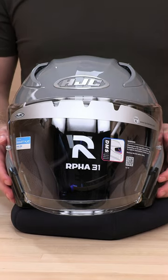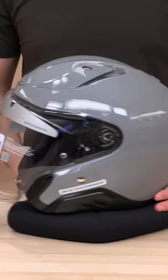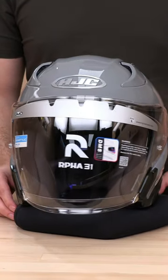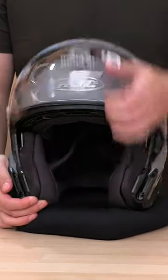What's up guys? The ARFA31 here, HJC's newest open face. Looking pretty good. I'll show you a quick little breakdown on how to remove the inner sun shield.